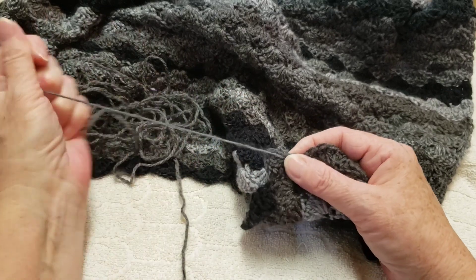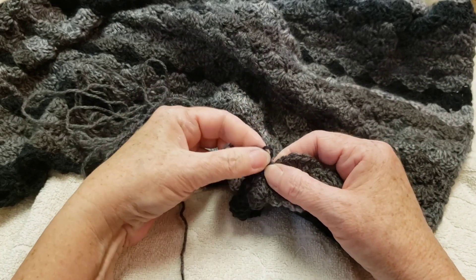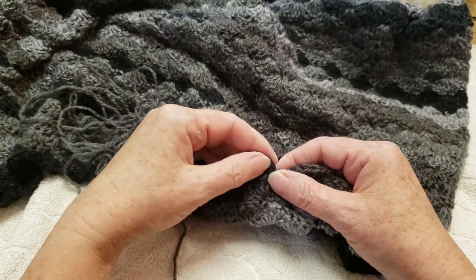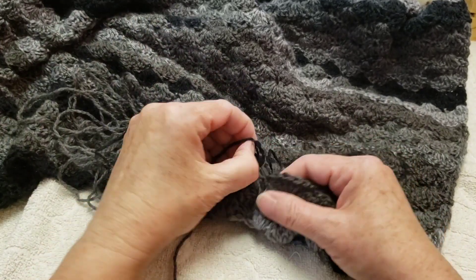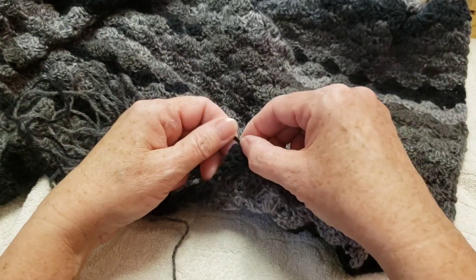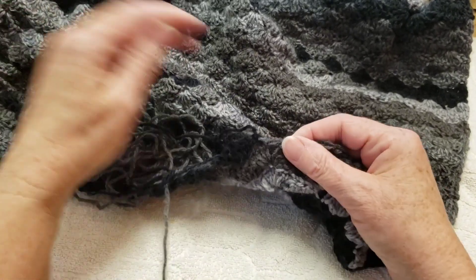I'm frogging. You may have noticed that this yarn is not the easiest to frog — but also definitely not the hardest. It has a bit of a halo on it, so it does kind of catch on itself. You have to tug a little, but don't tug too hard because that may make it worse. So I'm frogging the whole thing — not on video though, because this is going to take me a while. I've got to go sit on the couch where it's nice and comfortable to do it.